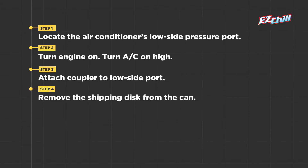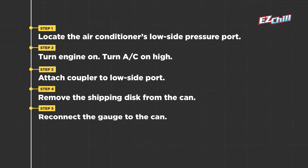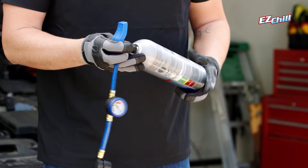Step 4. Remove the shipping disc from the can. Step 5. Reconnect the gauge to the can by screwing it in, like this.